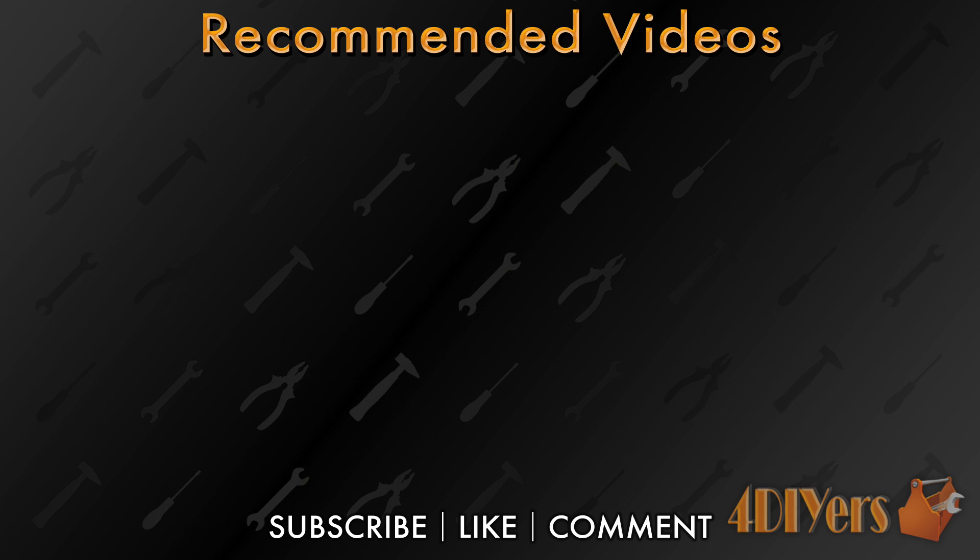This concludes my video. Have you purchased this product? Please leave a comment below sharing your experience. Also don't forget to subscribe to my channel and give my video a thumbs up. Thank you for watching.